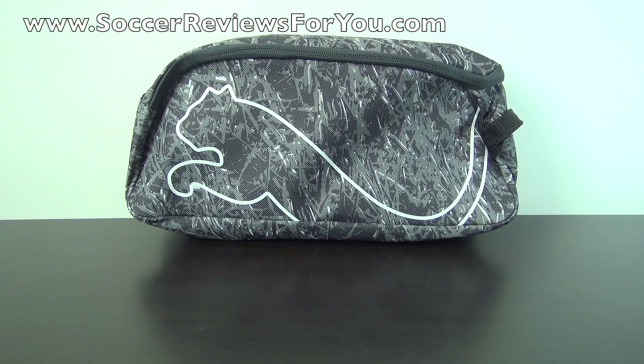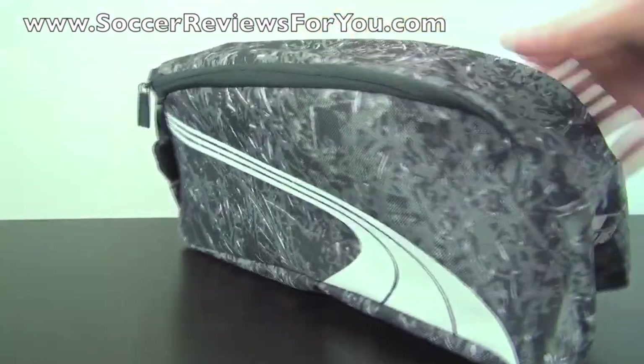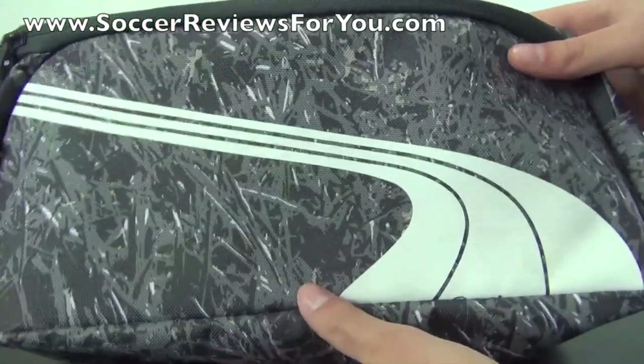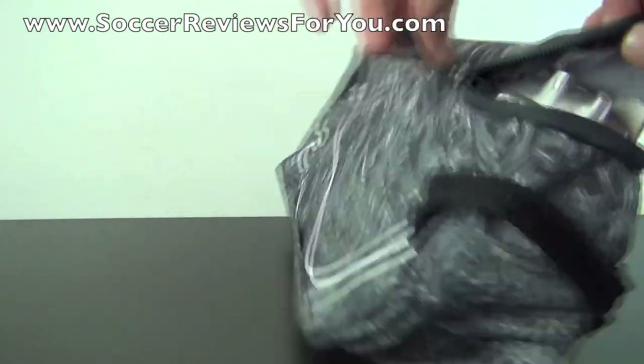Unfortunately I do not have the original box, but I do have the shoe bag that they came with. You can see the Puma logo on one side, the alternate Puma logo on the other side, the V106 logo right here. The bag itself is decorated with that grass camo design, which is also featured on the upper of the shoe.